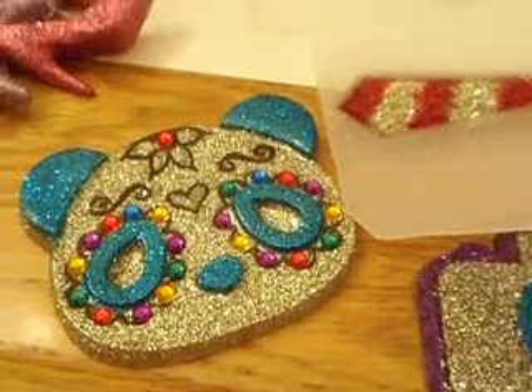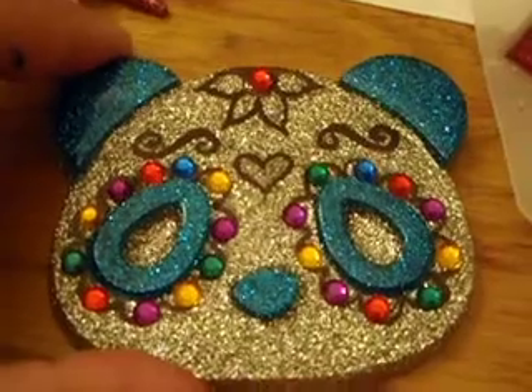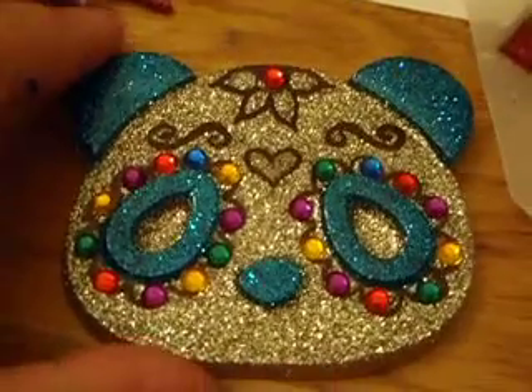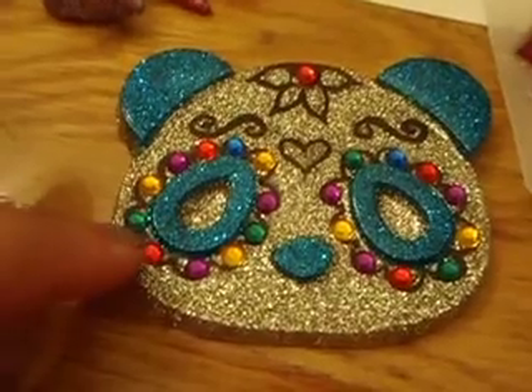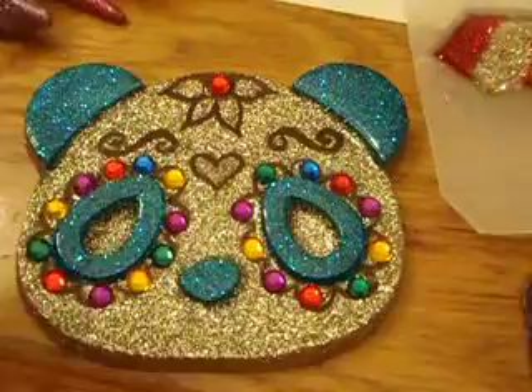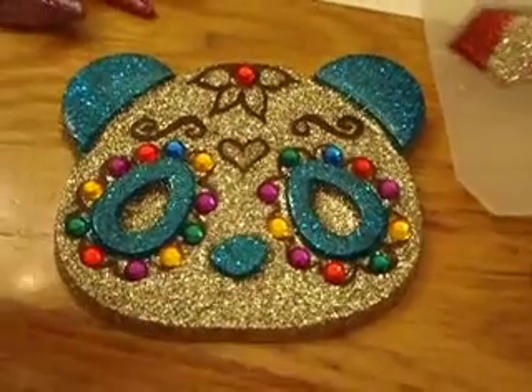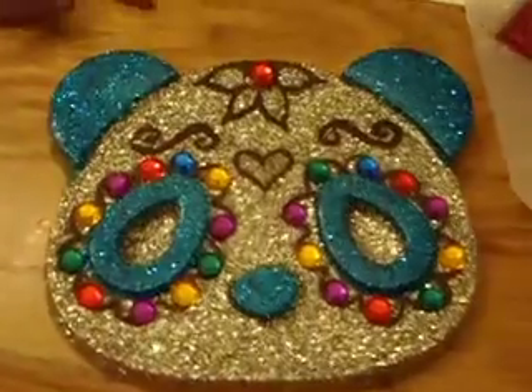Hi everyone, this is Quinta, 2001, and I'm so excited because I'm doing my panda with this design. I haven't glued the rhinestones yet because I just want to see how it would look, and I think the colors really bring out the eyes and everything, so I would like to know your opinion on that.